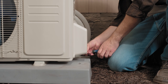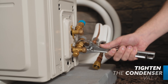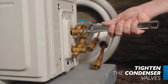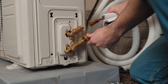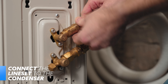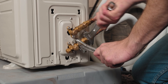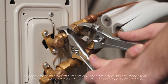Now we'll connect the line set to the condenser. Remove the water tray shown here. It's important to make sure the condenser's valves are tightened thoroughly before connecting the line sets. Once the valve is tightly secure, remove the caps from the end of the valve and then align the line set to the appropriately sized valve. Just as before, start by hand, then use adjustable wrenches to tighten them all the way snug. Do not tighten them any further. See the manual for further instructions and torque requirements.